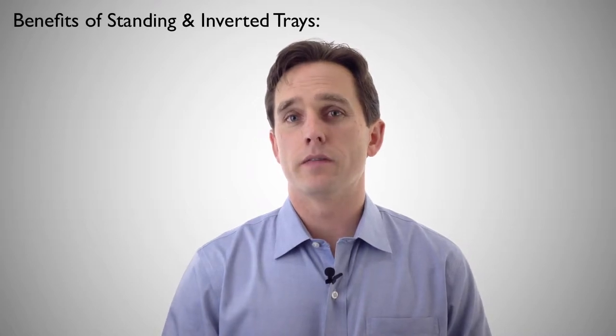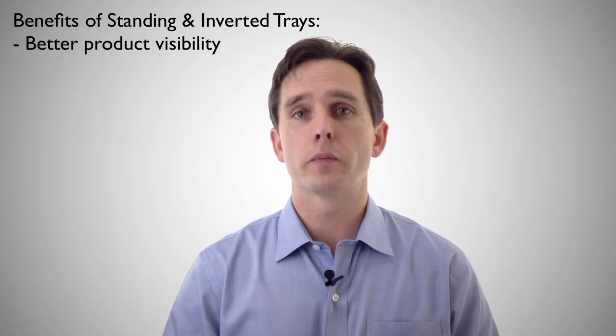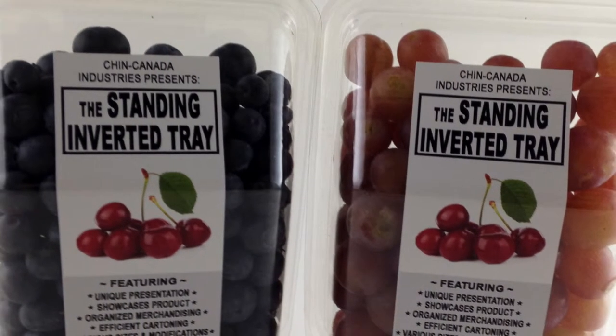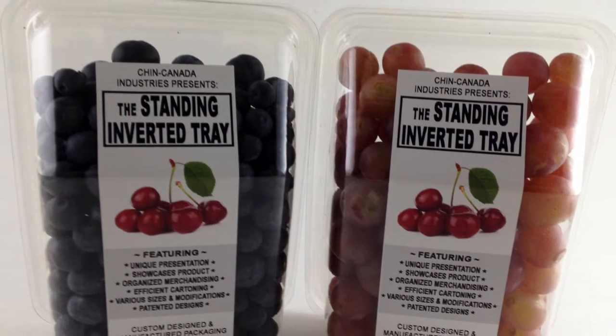This design offers a number of different benefits. The first obviously is higher product visibility. Since we're not looking at a pre-printed film you have a lot clearer space to look at the product. We've also designed the tray to have a lot of smooth lines, not a lot of ridges to get in the way of product visibility.